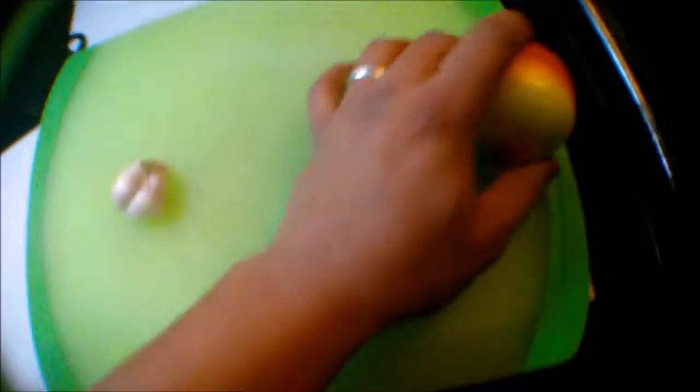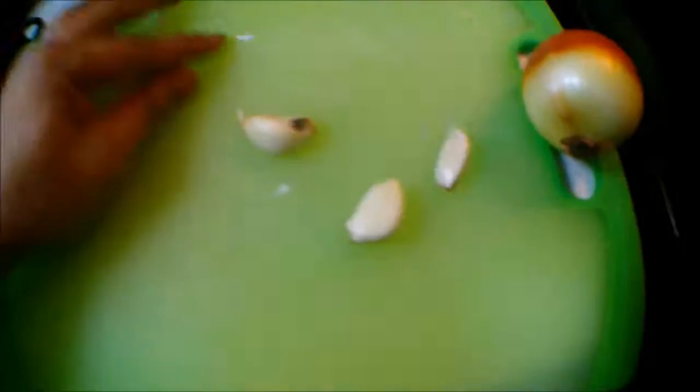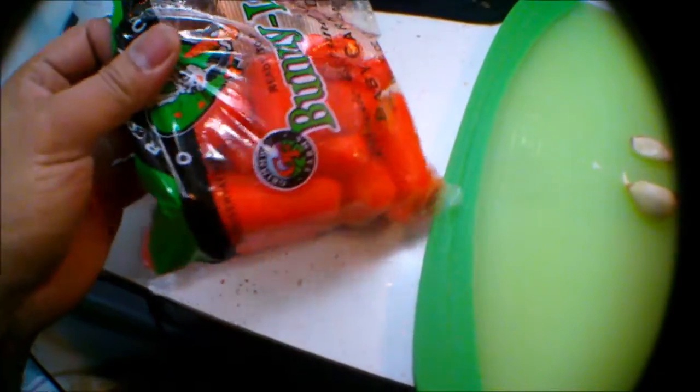Yung kailangan natin sa adobo ay sempre yung garlic and onions. (What we need for adobo is always garlic and onions.) Ay, mauhulog pa. Diyos ko. So, bulok. (Oh, it almost fell. Oh my. So, rotten.) Wala nga palang patatas. So, ang nalagay ko is carrots lang. That is so sad.